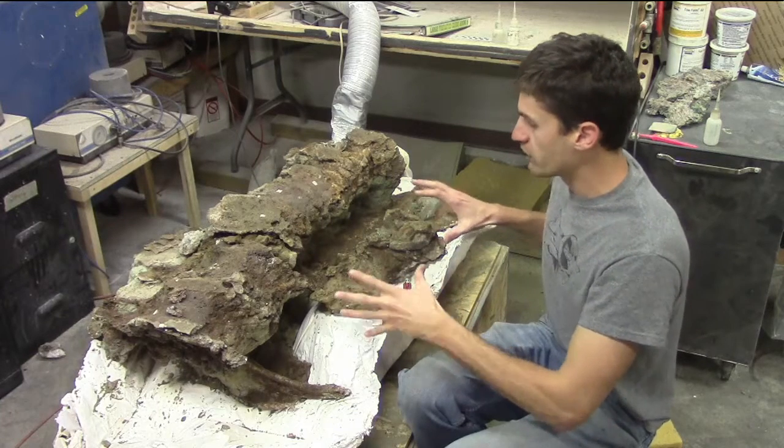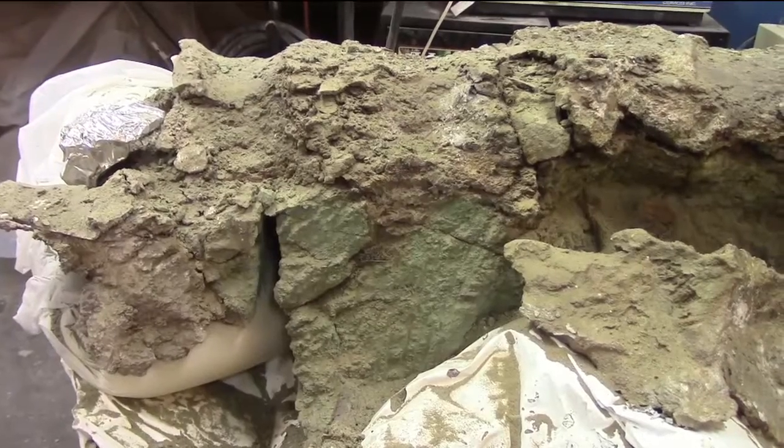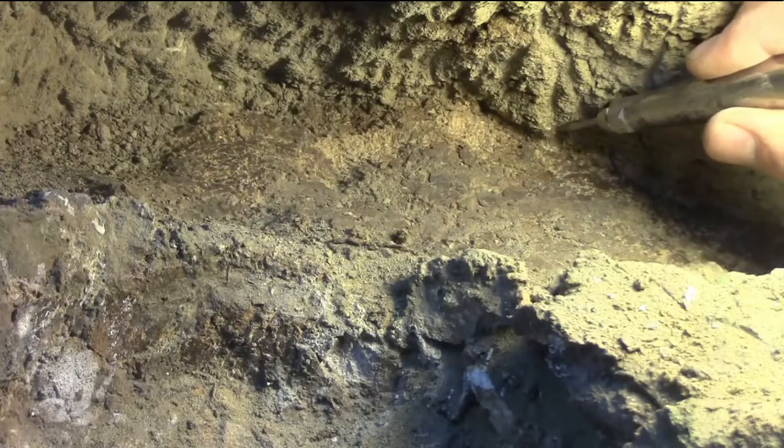The big problem with preparing a fossil out of the rock is that I don't have x-ray vision, and I can't see what's inside. So I have to work slowly and carefully, expose just a little bit of bone at a time, and follow that surface as I work.